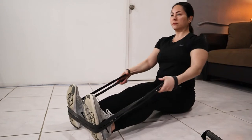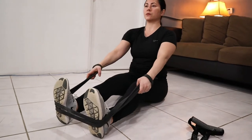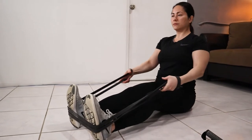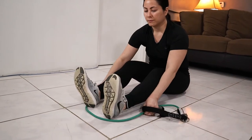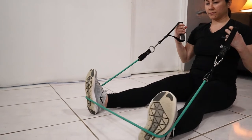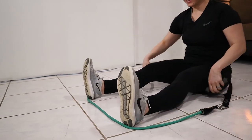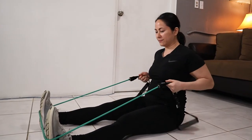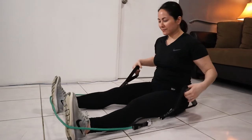Moving on to ground attachment-free training — flat band wins the game here. Doing seated rows with the flat band, I'm getting full range of motion, extension, and squeezing my back muscles — full resistance. Versus the tube band, I have zero resistance; there's no way my back muscles are being activated because it's 100% slack. And if your tube band does give resistance in this position, it's not safe — because the tube shape on the bottom of your foot is going to roll up and possibly snap you in the face.